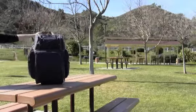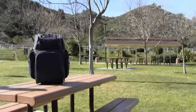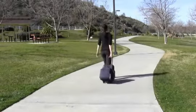Pack it all up and carry your Deluxe Picnic Trolley with the included shoulder strap, or extend the handle and roll the whole thing home. It's a picnic lover's delight. Have a good look.